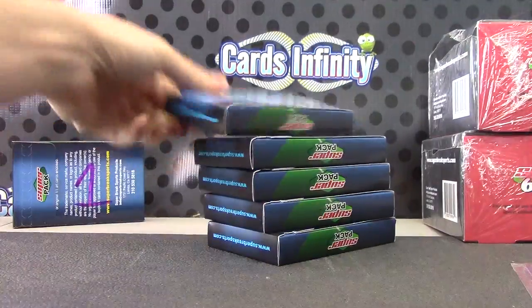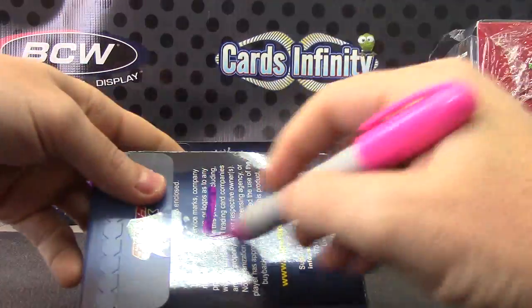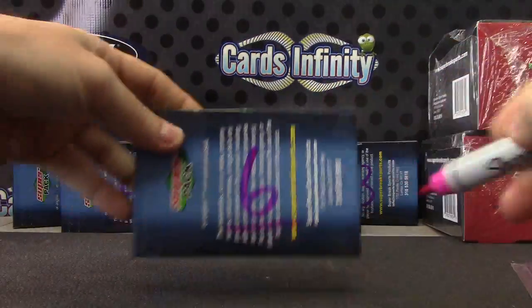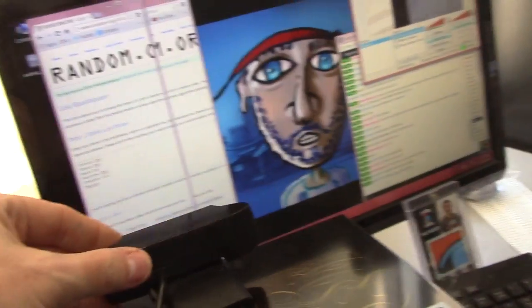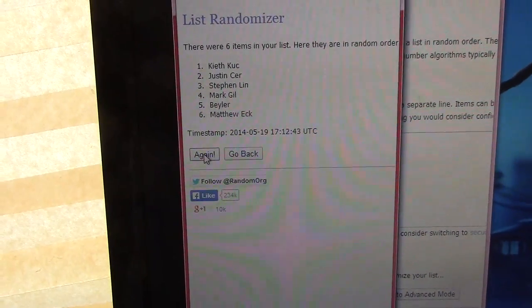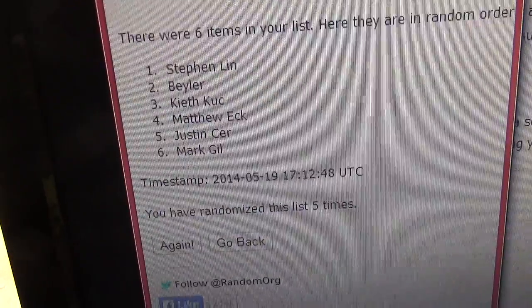One, two, three, four, five, six. I gotta roll the die to see how many times we click the randomizer — one equals two. Five — five times. Clicking the randomizer five times to see which pack you get, and then we'll open them. Here we go: one, two, three, four, five. Steven on top, so Steven, Baylor, Keith, Matt, Justin, Mark.